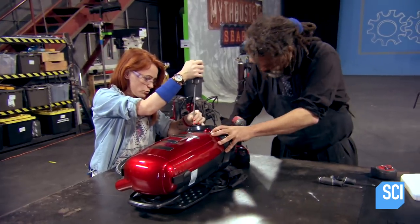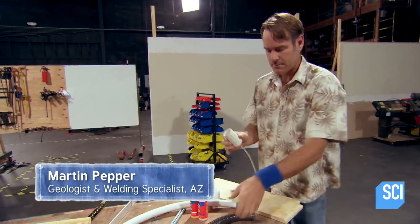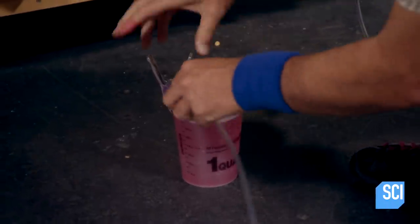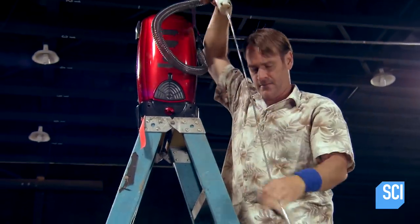Before we do anything to these vacuums at all, we need to find out how much they actually suck. The simplest way to do that is this little cap — put it on the end of the vacuum, turn it on with that hose into a bowl of water. We measure how many inches it rises, and that's our baseline measurement for everything we do afterwards.